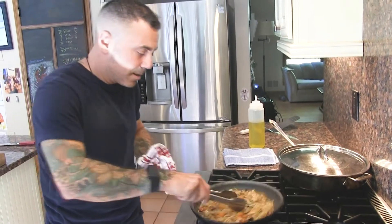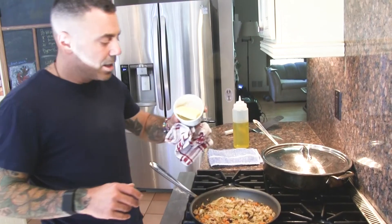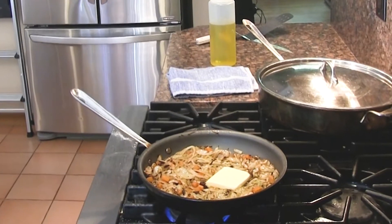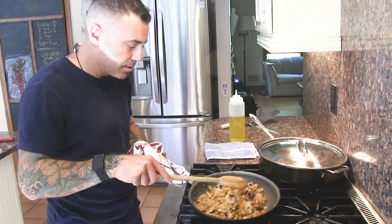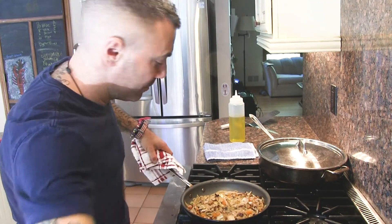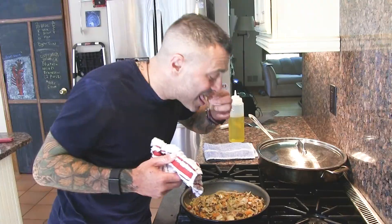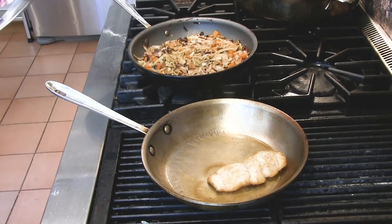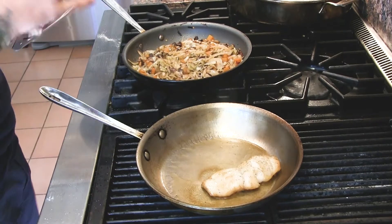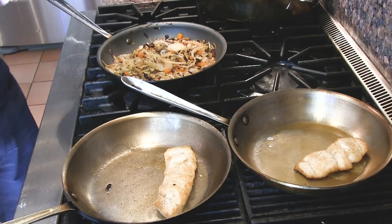While our fish is finishing cooking, we're going to finish our cabbage. I have it back on the heat and I have a little knob — probably about a tablespoon of butter. I'm going to drop that right in there. I am definitely from the school that butter makes everything better — there is no substitute for real butter in your food. Check the seasoning. We are ready to go. Both the fish with and without flour are ready, and we're ready to make our plates.